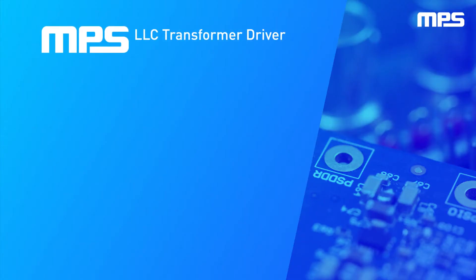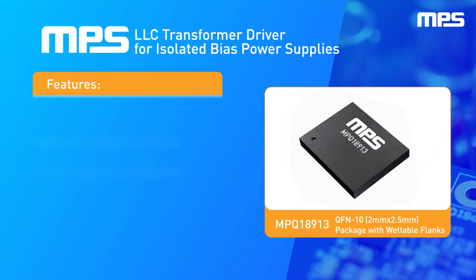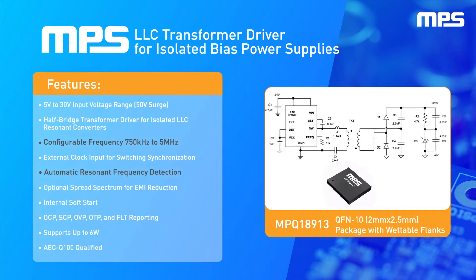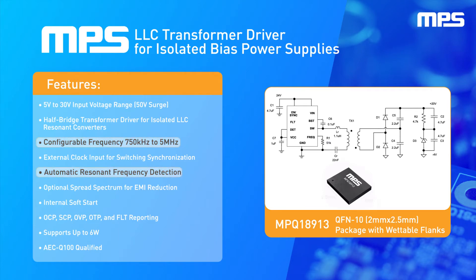MPS's 30-volt, 6-watt, high-frequency automotive LLC transformer driver for isolated bias power supplies is AEC-Q100 qualified and comes in a 2mm by 2.5mm QFN package with wettable flanks to enable optical inspection.